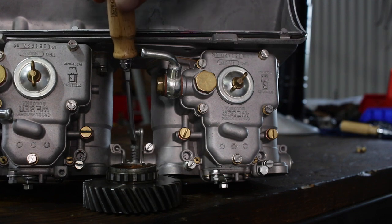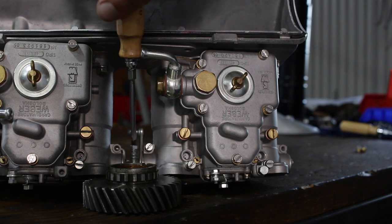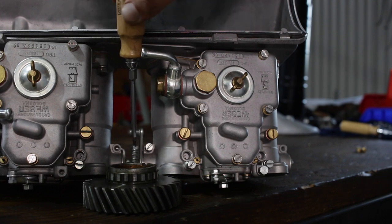Then, on the front carburetor, I can adjust the position of the throttle using the screw on the linkage, and set it to the exact same spot – halfway between two of the holes. Once both carburetors show the exact same pattern, I can back out that idle speed screw, and the carburetors should be in sync.